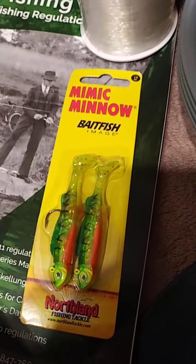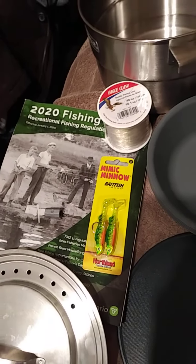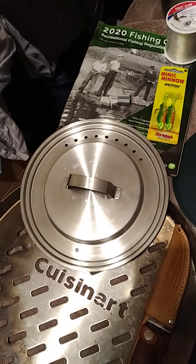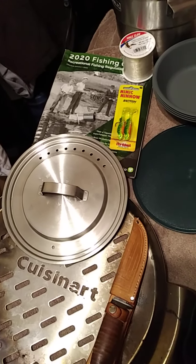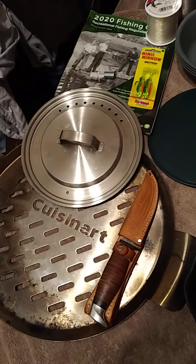Of course you can always put bait on it too. Grand total for less than 50 bucks you can have yourself all set up and enjoy your fishing experience while camping.